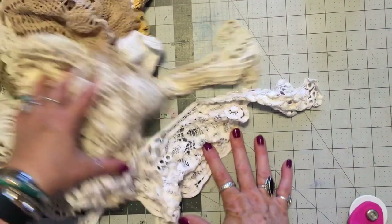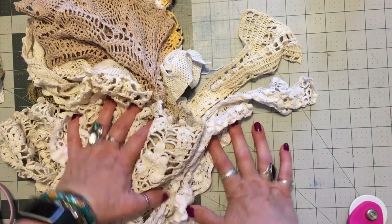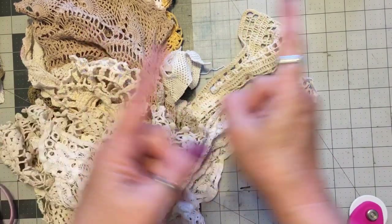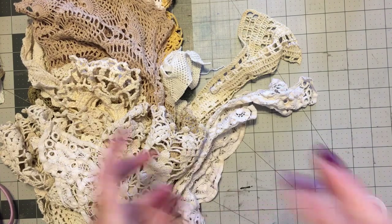Anyways, that is Crazy Quilt Friday. I hope I didn't confuse you too much with all my different things. My different things go this way. I'll see you later, people. Love ya, bye-bye.